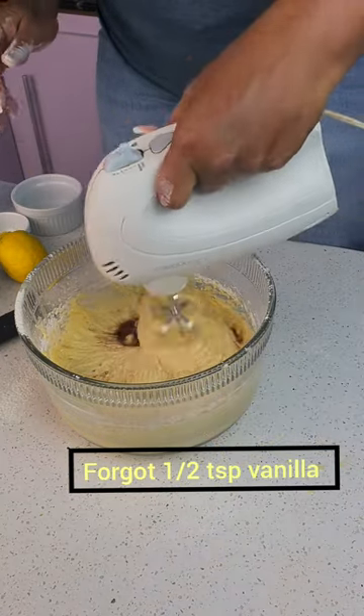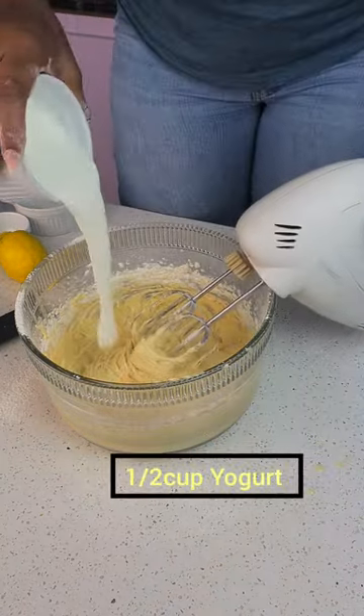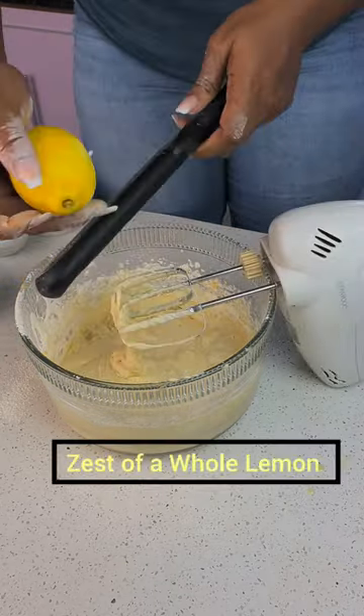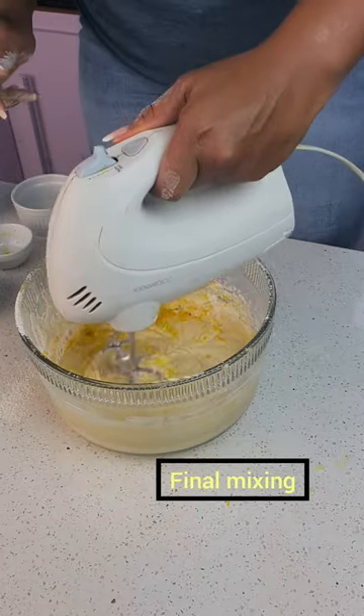After everything, I added Greek yogurt — that Greek yogurt will give it a moist feel. Then I added a zest of lemon to increase the lemon flavor.